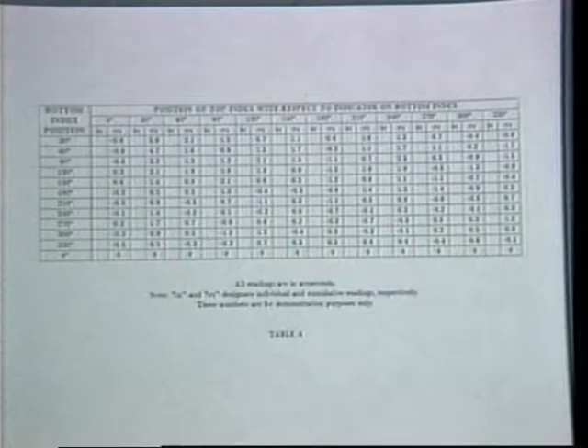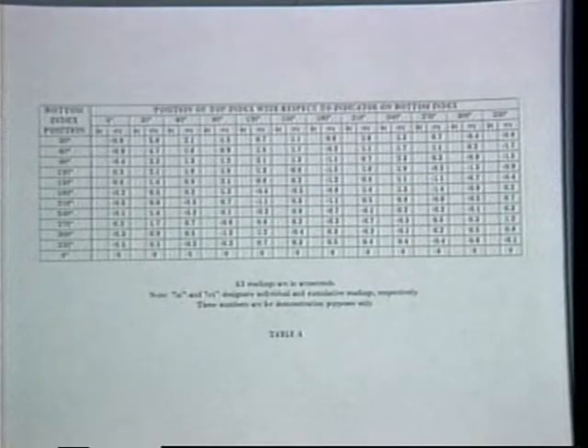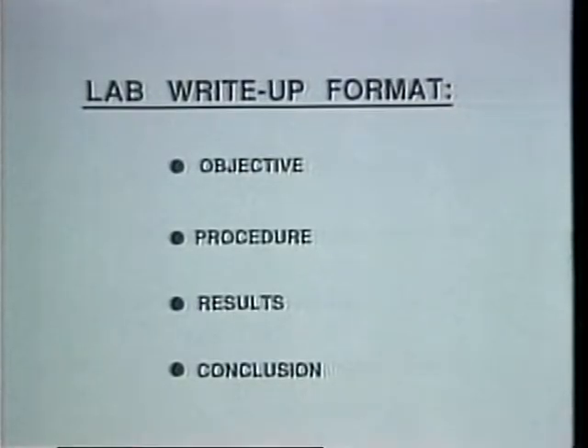Given the following set of data, the homework assignment for this lab is to determine the error in each 30 degree interval of both precision indexes. All work should be shown. The lab write-up should follow the standard format consisting of the objective, procedure, results, and conclusion. The write-ups must be typewritten or legibly handwritten, and are due at the beginning of the next lab.